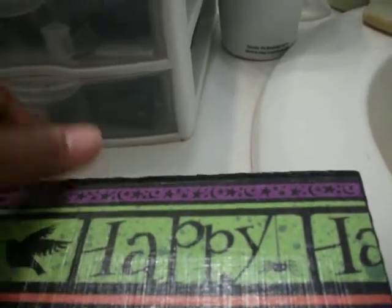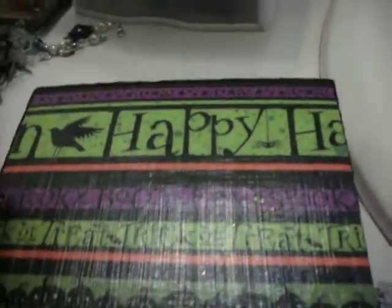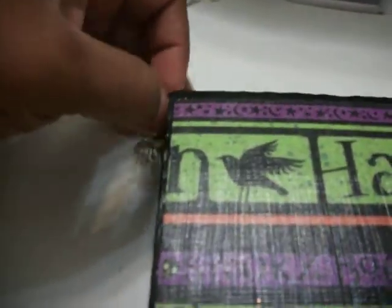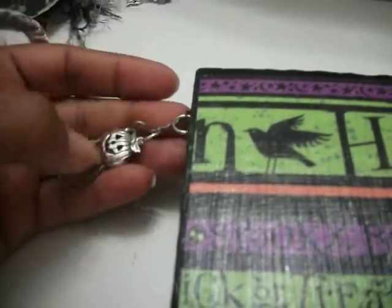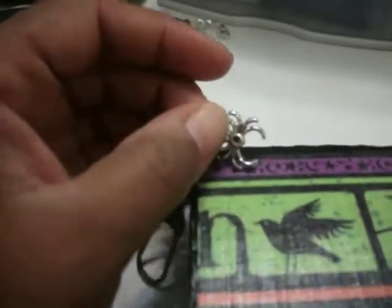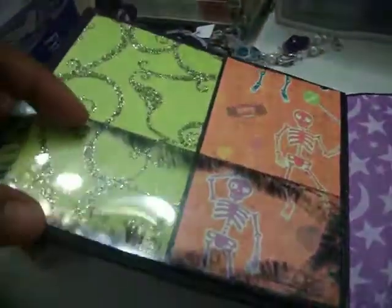This next project is my Halloween mini. I've gotten to a point where I'm kind of stuck right now. I think I'm going to do it like I'm doing the tag — just let it take shape on its own. This is what I have so far. I put this Tim Holtz piece on here and stuck a couple of charms on it: one is a spider and one is a jack-o-lantern. I actually put a red rhinestone in a little hole there. This is the book itself, and it's a work in progress.